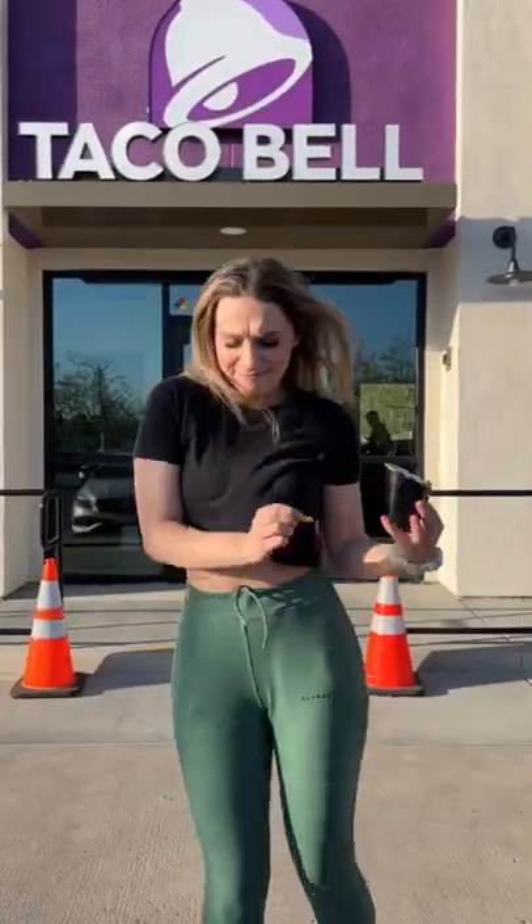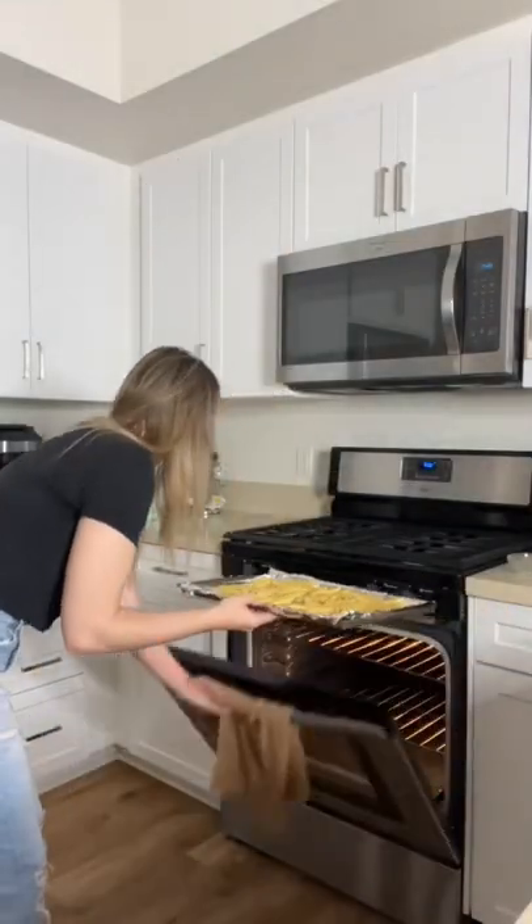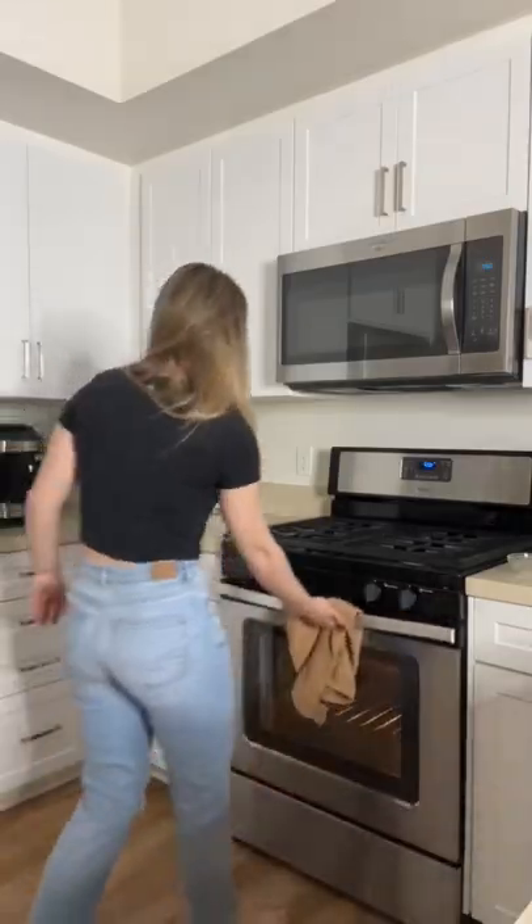These nacho fries were so delicious I had to make them from home. I started by baking some frozen fries according to the package instructions.